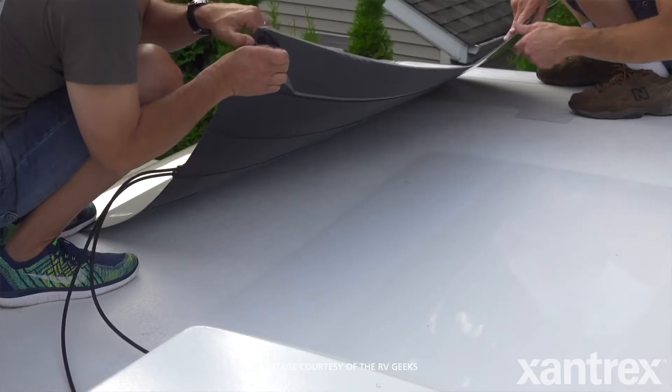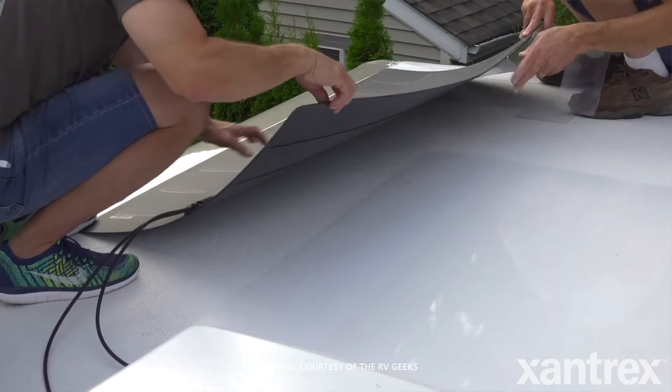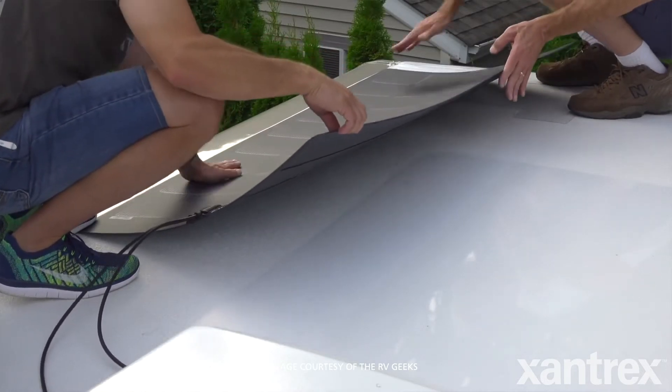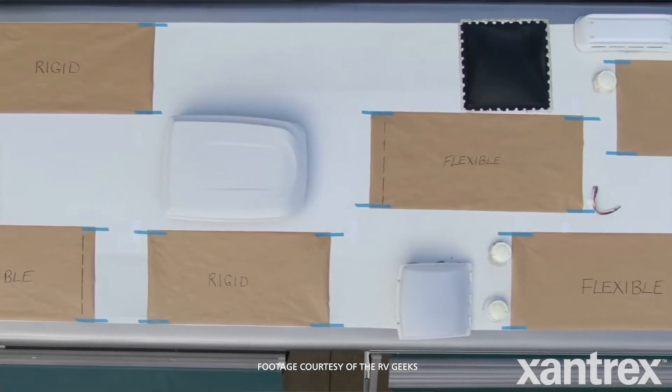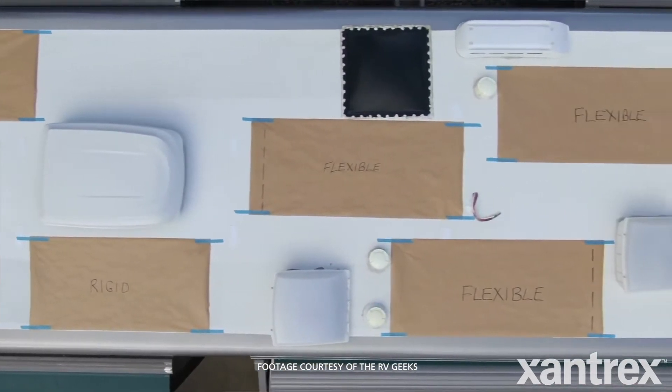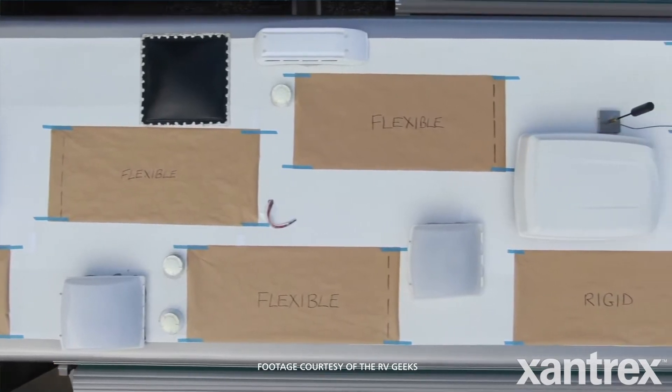But after we installed them, I mean, literally, peel and stick is not a lie. You peel, you stick, you're done. The word for the installation for the SolarMax panels is ridiculous — it's like you peel it and you stick it. It took us 10 to 20 times longer just to decide where we were going to put them than to actually put them down.